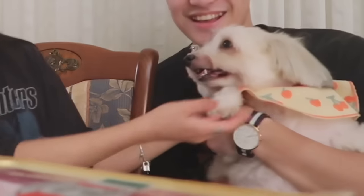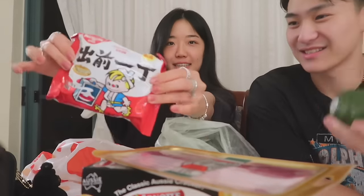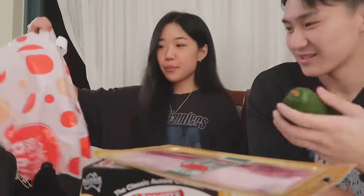He's so happy right now. I got him this little necklace and I think he likes it. Two avocados, some mi goreng, and some nescafé. That is everything from Coles.